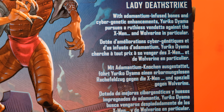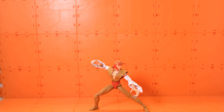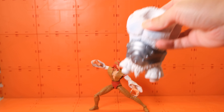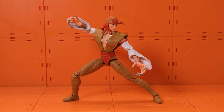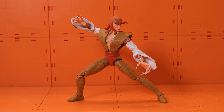The figure doesn't come with any accessories, though she does come with the Sano BAF main body part — we'll talk about that later. The figure itself looks really good. Every time I open figures from this wave I feel like I should do a really great presentation of them.